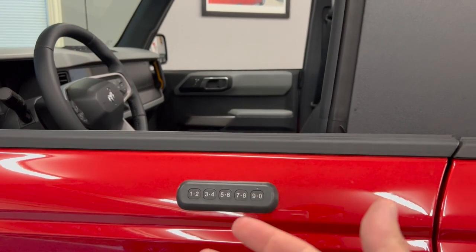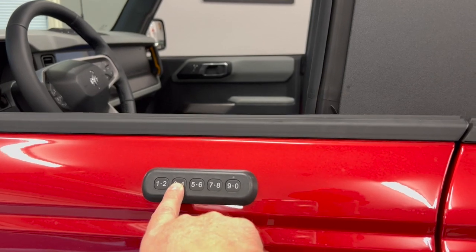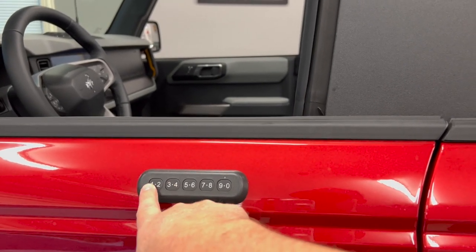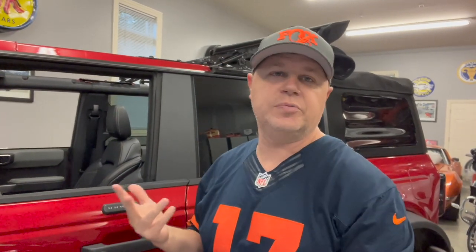If you wanted to add a secondary user code, you would do the same thing but press the 3-4 instead of the 1-2, and then type in your second code. That's it — that's how quick, simple, and easy it is to add your own user-specific code to your new Bronco.